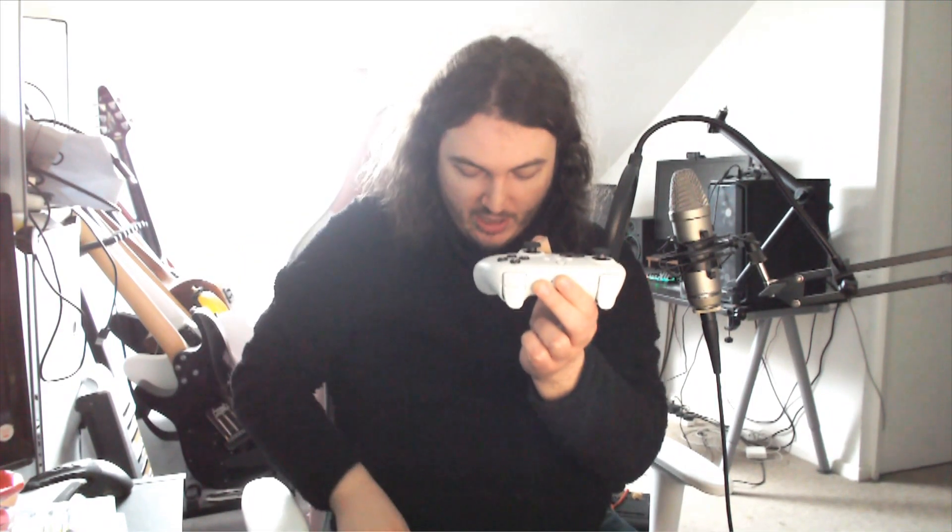The face buttons feel nice and clicky — very very nice. They're not as raised as the Pro Controller. There's a little bit more squidginess to them; they don't have a huge amount of travel time but they feel a little bit more squishy than the Pro Controller. The analog sticks are one of the reasons people have been buying this controller — these are hall effect analog sticks, meaning there are magnets under them rather than a physical connection like on most other controllers.